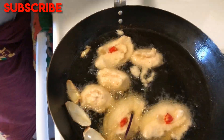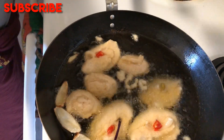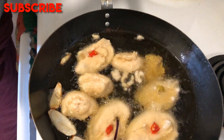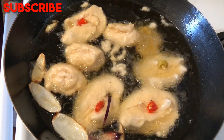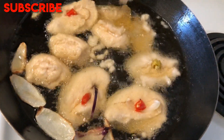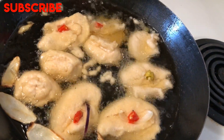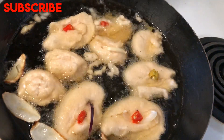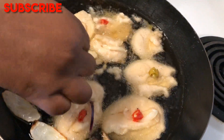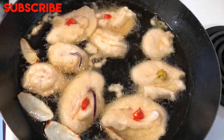Now I'm adding the batter to my hot oil. You can use different sizes of spoons depending on how you like the shape — I'm using two spoons here. I put a bit of chopped red hot chili on each one, then add onions. I like using both colors of onions, either white or red — whatever color you want, just put it in. Allow it to fry, then flip it over, and that's it!